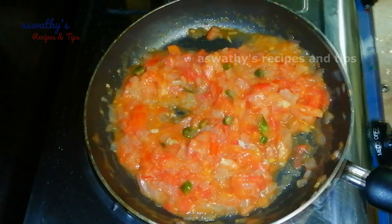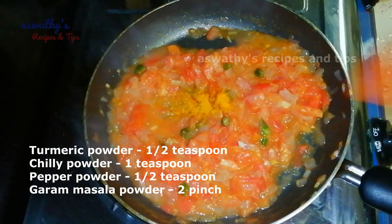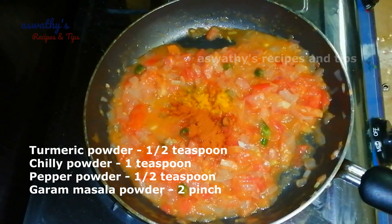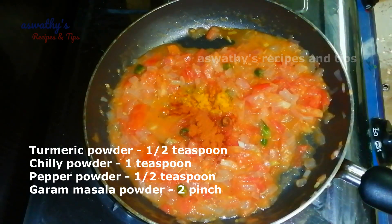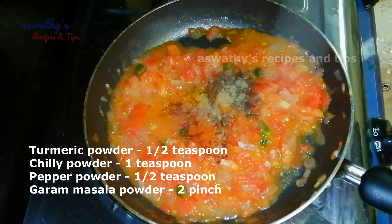Now we are going to make the pot. 1 teaspoon of honey. I am going to make it very soft. 2 teaspoons of honey.